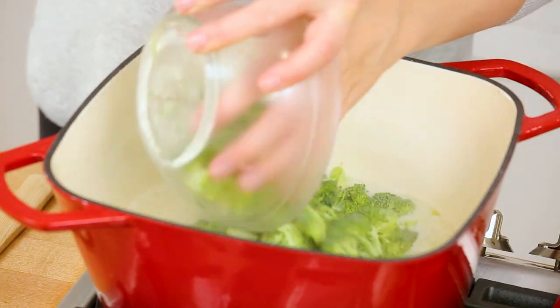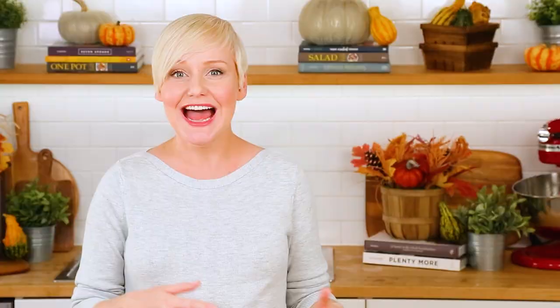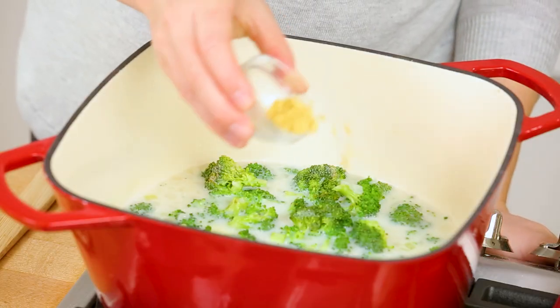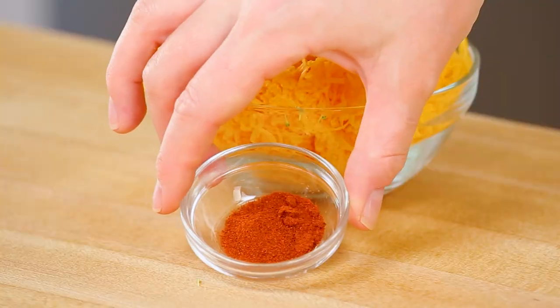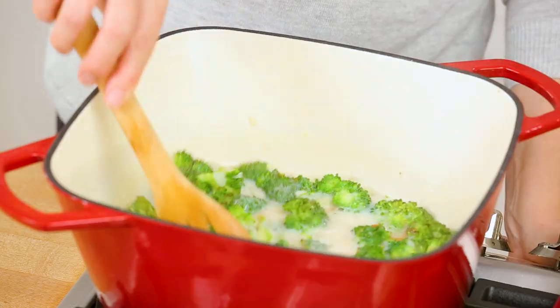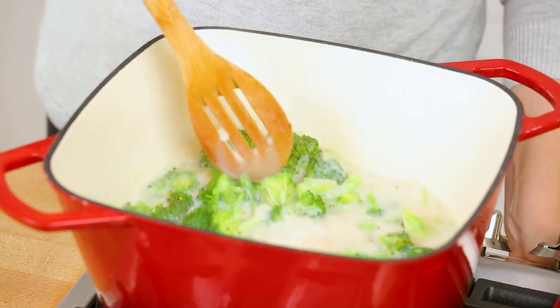Once my broccoli is in the pot I like to add even more great flavor, and to do that I am adding some dry mustard as well as a little hit of smoked paprika. Both of these ingredients are optional, but they make the final flavor of this soup extra delicious. Give this all a quick stir, and then just let it simmer away for between five and ten minutes, or until that broccoli is completely tender.